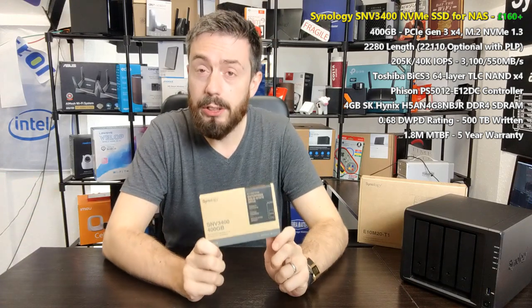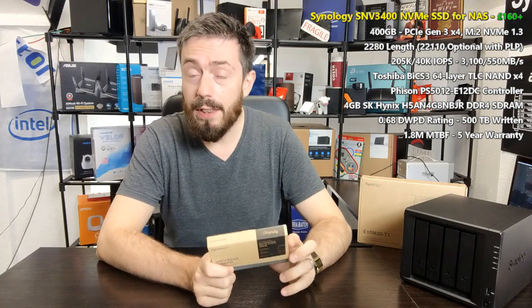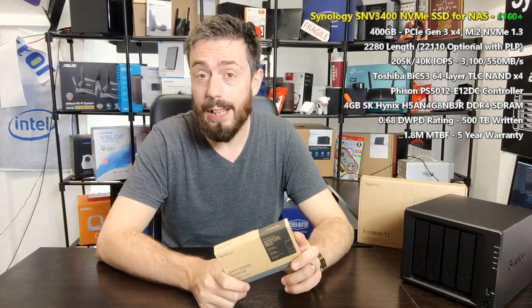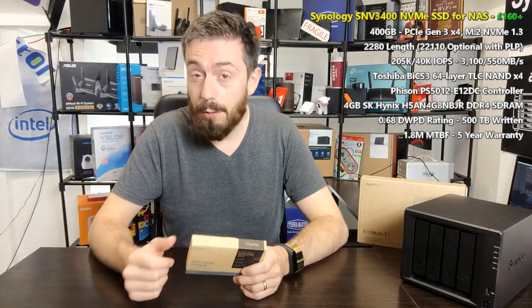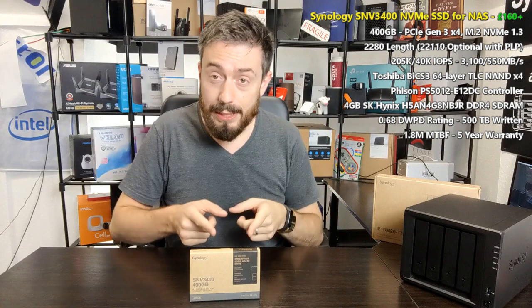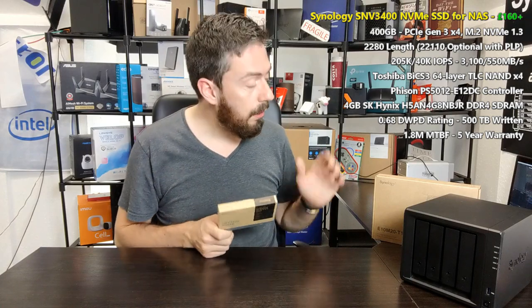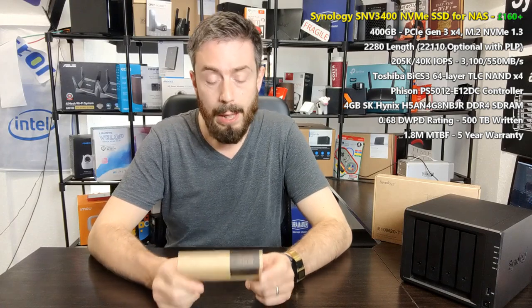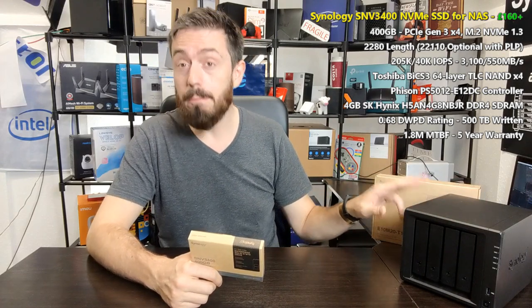Then there are the two NVMe SSDs arriving in two different lengths: this one, the SNV 3400 in the 2280 form factor, and the SNV 3500 in the 22110 length. Both offer the same storage capacity, but the 3500 adds PLP power loss protection and is designed for higher-end enterprise use. The 3400 is designed for caching across the majority of Synology systems, including upgrade cards like the E10M20 and M2D20, as well as newer DiskStation devices with built-in NVMe SSD bays.